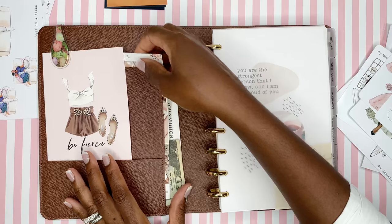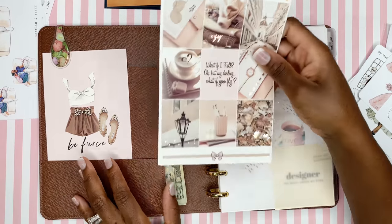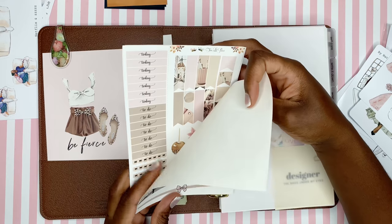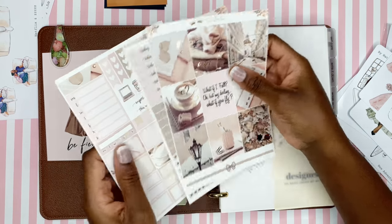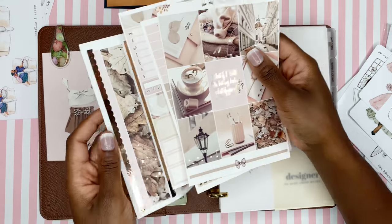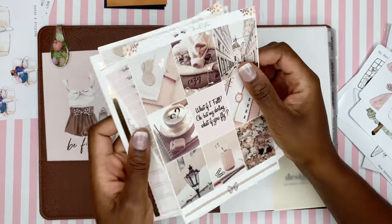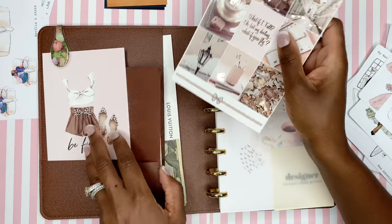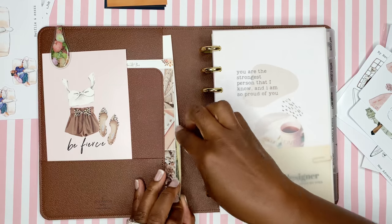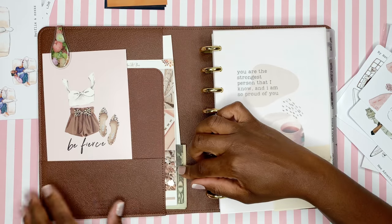I have some stickers in the pockets. I am getting ready for fall because it is my favorite season. This is from Two Little Bees — this is one of their fall kits, very glossy with lots of foil. I also have a Louis Vuitton card tucked in here, and a $20 bill because I do bring this planner when I leave the house.